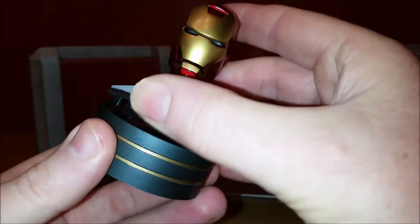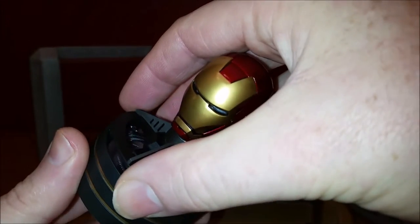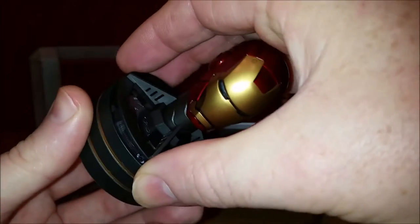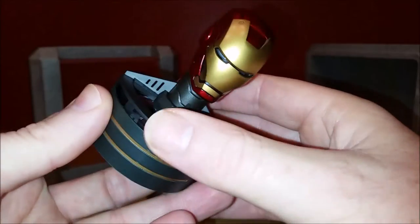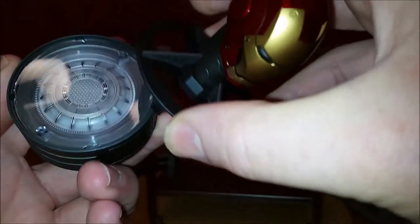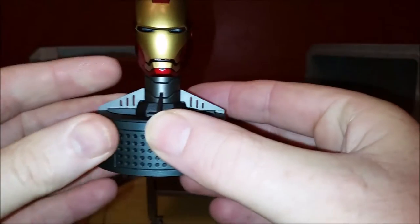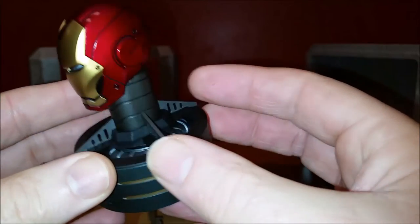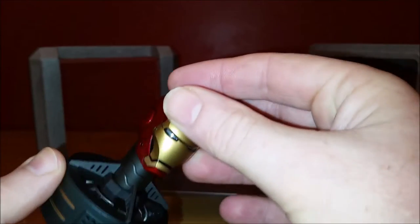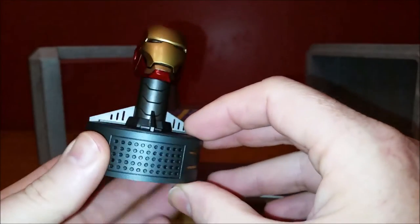I suppose if you wanted to, you could get a whole bunch of these and display all 50 helmets. You've got 1 through 7, and so on — blah blah — 42, 43, 44 the Hulkbuster, 45 and 46 are coming out. Iron Patriot, War Machine Mark 1, War Machine Mark 2, War Machine Mark 3, Iron Legion, Whiplash — I mean you've got 50 helmets there. I suppose if you wanted to get one of these for all of them and display them all, you could do that.